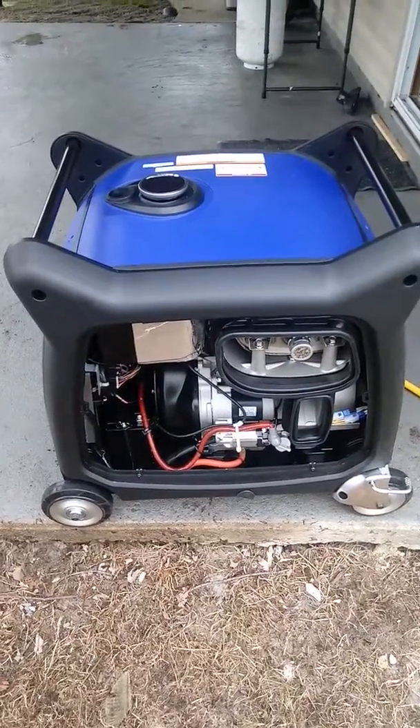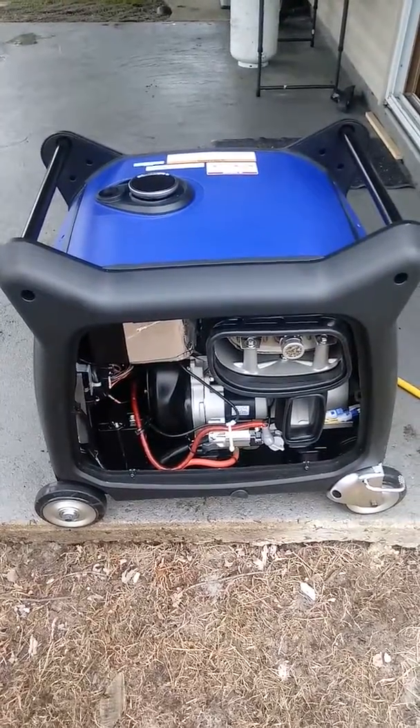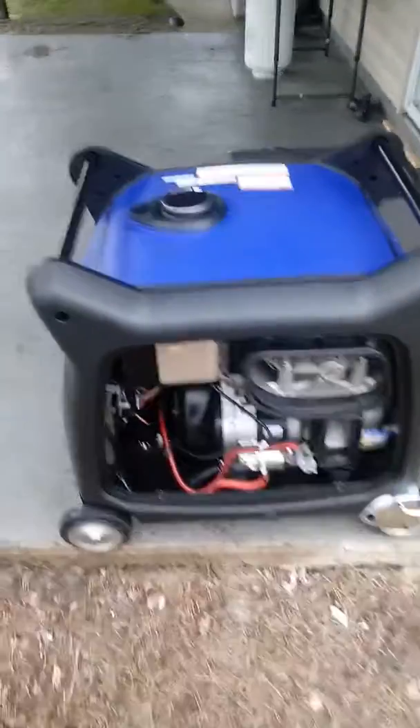I have the back cover off because I just purchased it and needed to install and charge the battery. At this point I have no power.